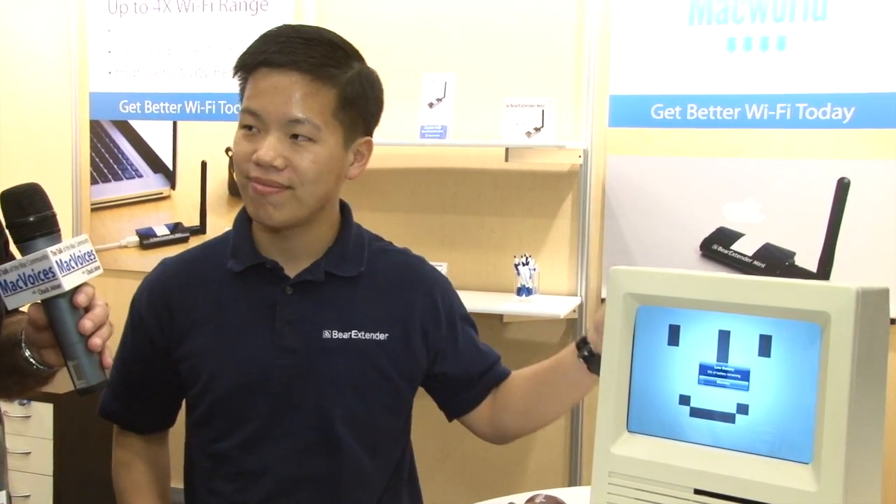It's a high-powered, long-range Wi-Fi adapter. When you say long-range Wi-Fi adapter, is this reaching out and giving me more range to reach my network or a network? Any network. So you can think of it as a high-powered airport card. Maybe right now you've got a dead spot in a certain corner of your house. When you use Bear Extender, we can bring that up and increase the signal strength in that corner of your house.